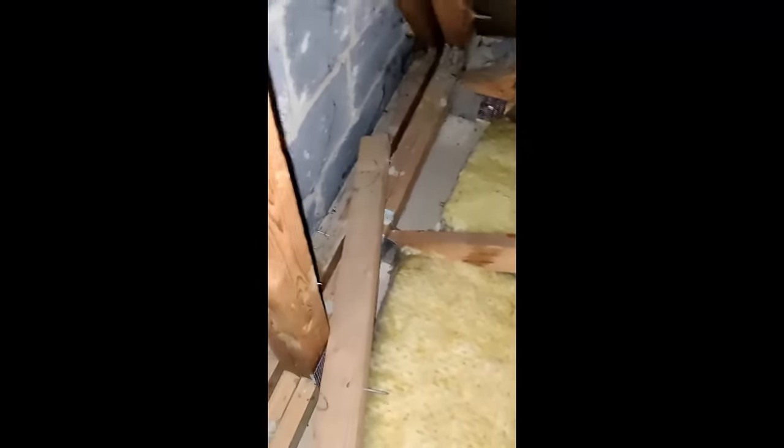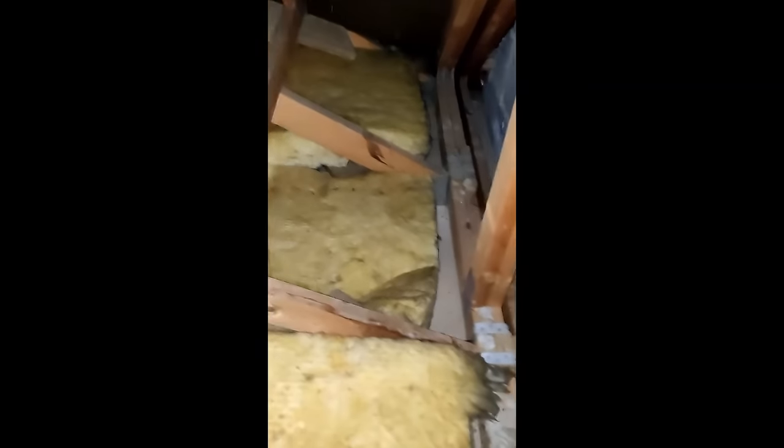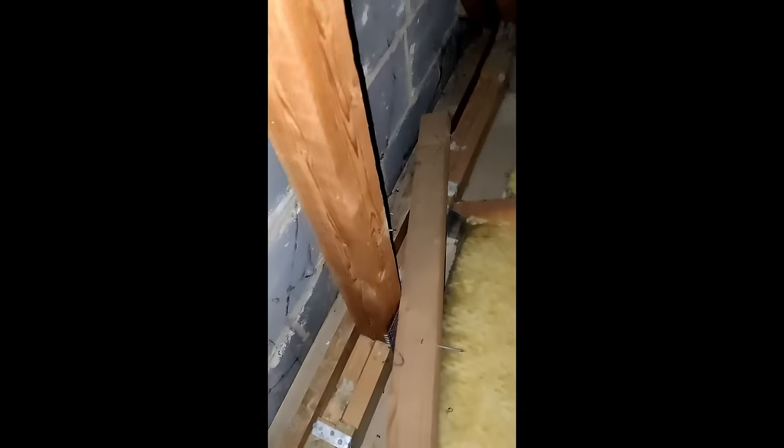Before we put any insulation in we're going to have to correct the original insulation that doesn't even come up to those joists. There it does in one tiny point and then you can see it's not tucked down in the lanes, it's not coming right up to the edge, and this front gable has zero insulation running across the top as well. So I'm going to try and cut a piece of the thinner stuff and try and get that in there too.